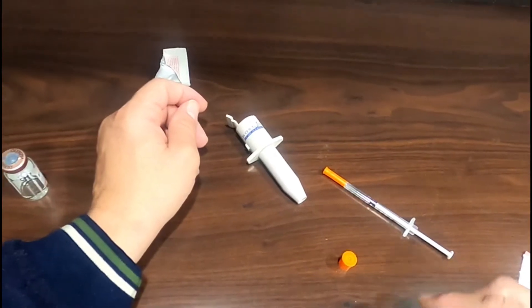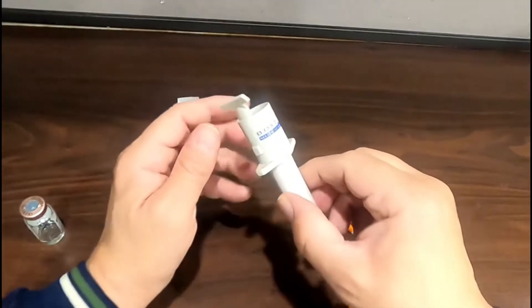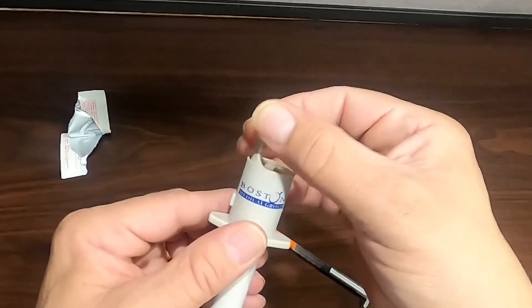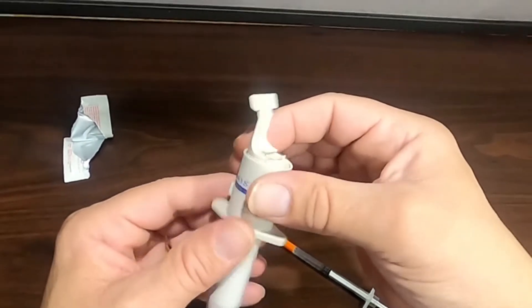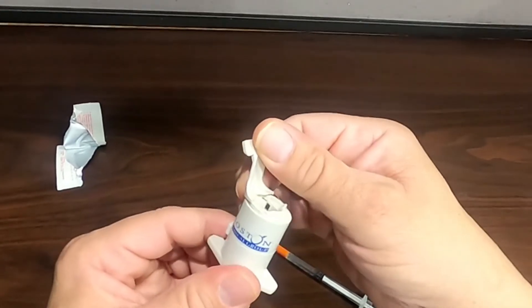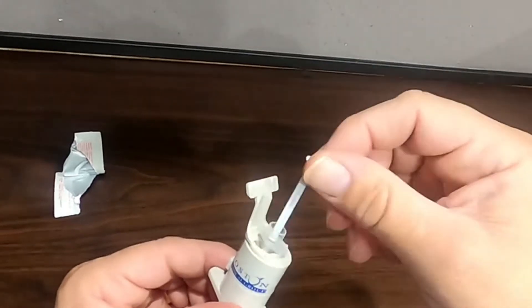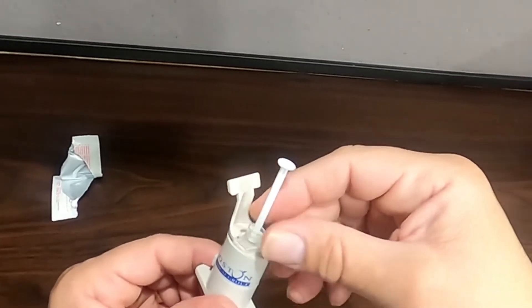Hold your applicator at the large part of the barrel, then pull the caulking flap straight up, then push it to the outside. Insert the syringe into the opened applicator, then pull the caulking flap forward to lock it in place.